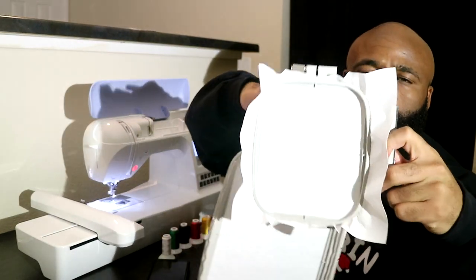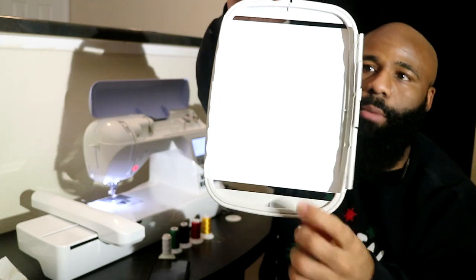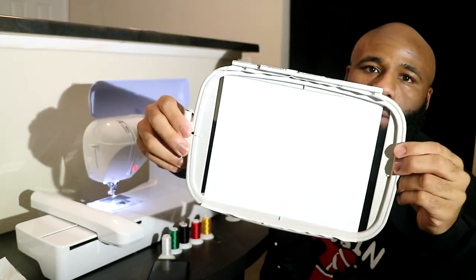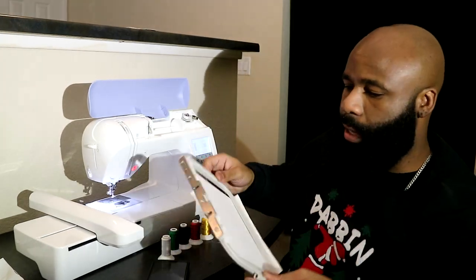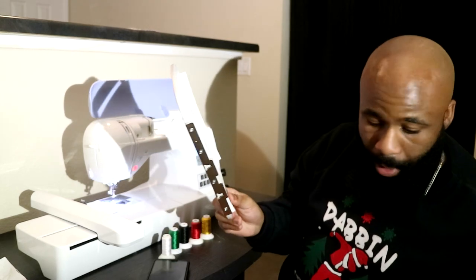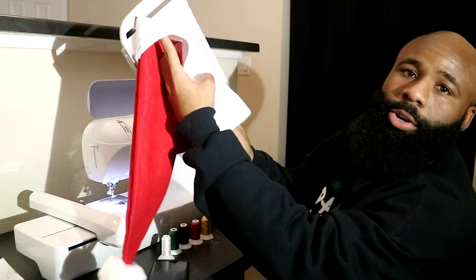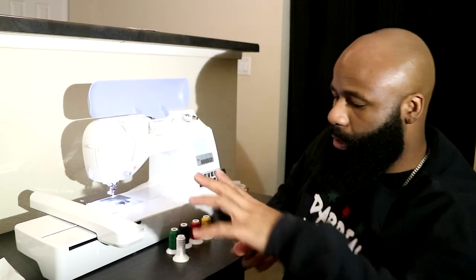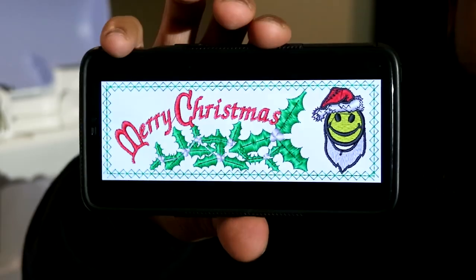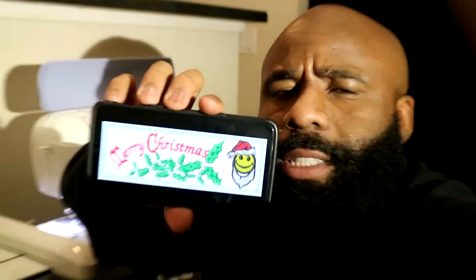This is the stabilizer I'd normally use. When you have the correct size stabilizer it's supposed to stick out on all sides, but I'm making do with what I've got — there's a little gap on the bottom and the top, but the design will still fit. I need to line this thing up off camera, center it on the design, make sure it's not inside out, and that it's going to stitch at the right angle. The design we're stitching today has a 'Merry Christmas' text, some leaves, a Santa hat, and a smiley face with a beard.